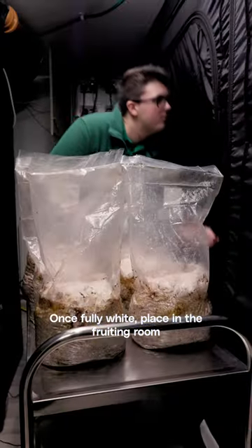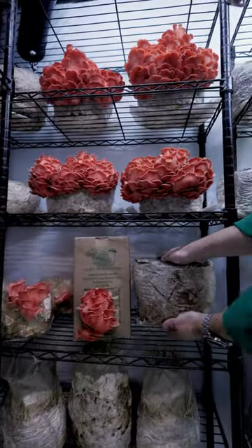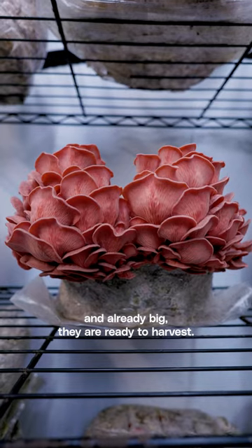Once fully white, place it in the fruiting room and wait for them to grow. Once the caps have begun to flatten and are really big, they are ready to harvest.